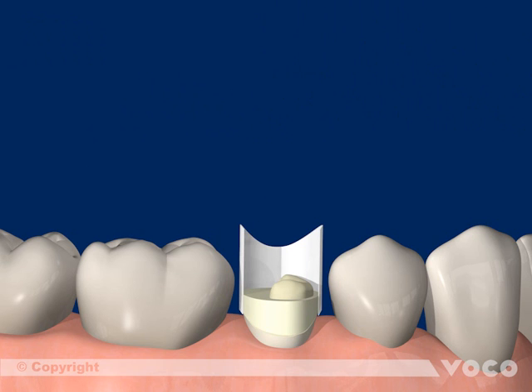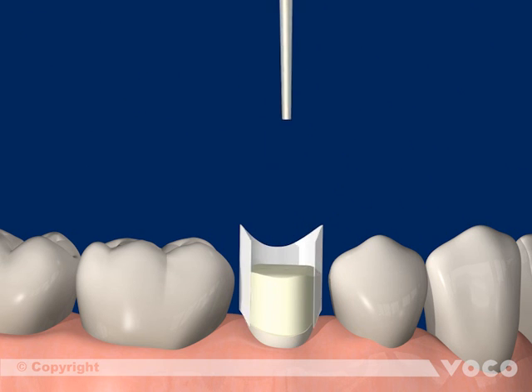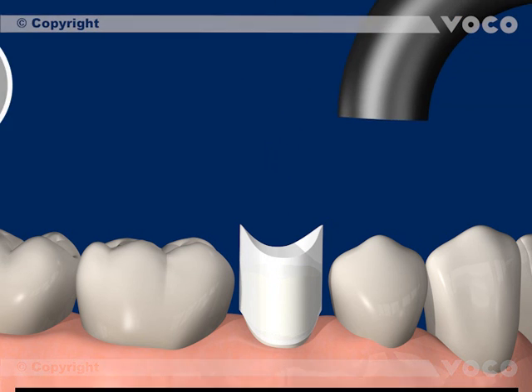As an alternative, the self-curing mechanism of the material can be used by filling in the matrix and waiting for 5 minutes until the chemical curing is finished.